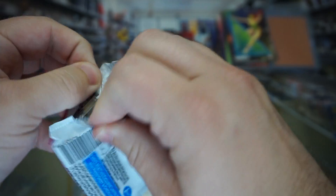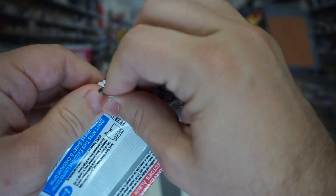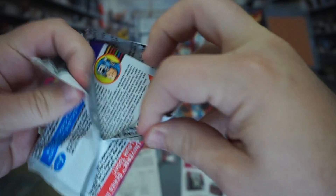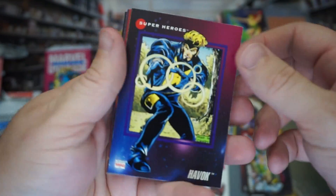We're getting down there in packs, so I'm hoping we get at least one more hologram. It's always nice to pull at least three holograms per half box, so I'm thinking we will, but you just never know.